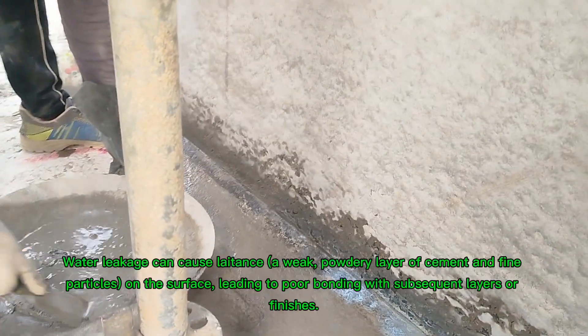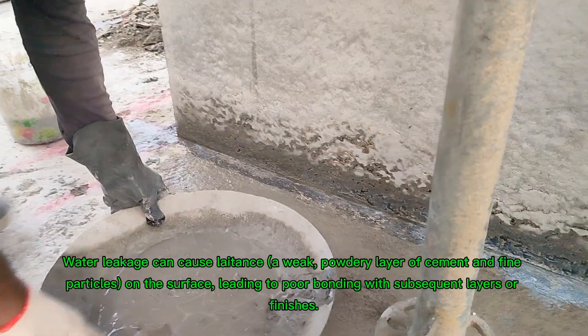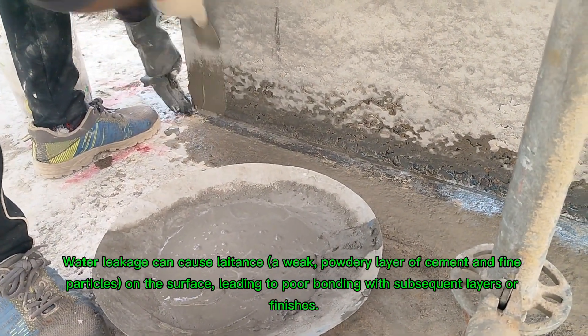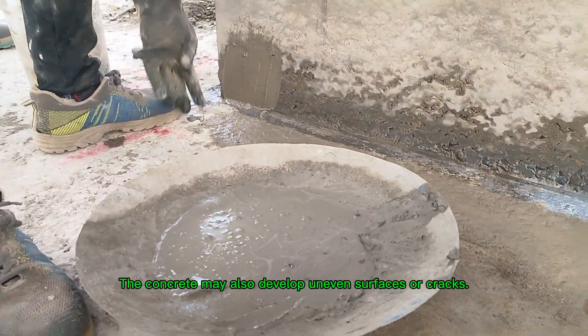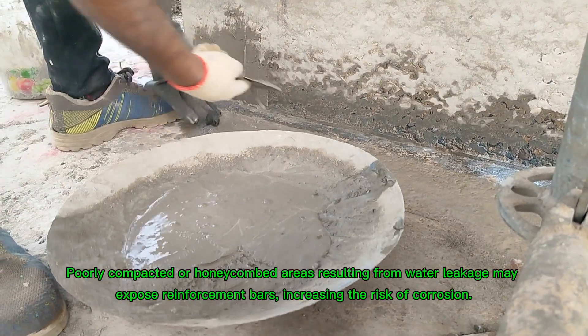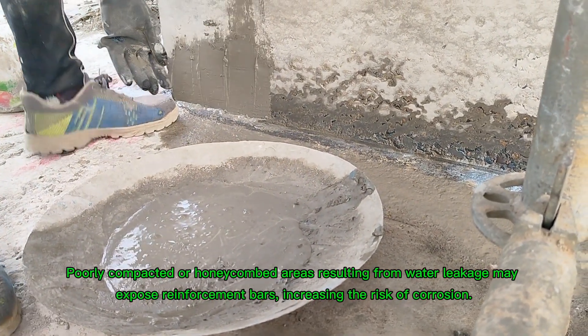Surface defects: water leakage can cause laitance — a weak, powdery layer of cement and fine particles on the surface — leading to poor bonding with subsequent layers or finishes. The concrete may also develop uneven surfaces or cracks. Corrosion of reinforcement: poorly compacted or honeycombed areas resulting from water leakage may expose reinforcement bars, increasing the risk of corrosion.